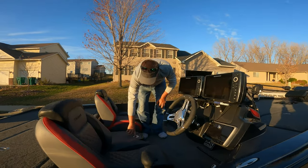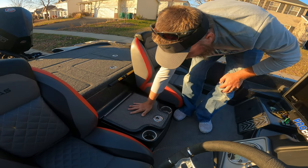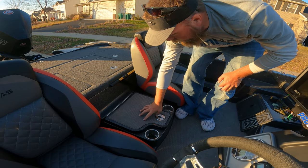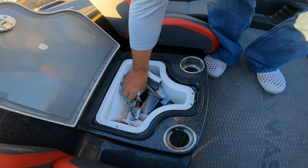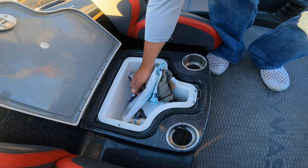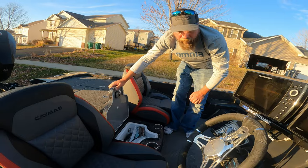This is a single console center storage with a slam latch. It's got turf on the top, so it's nice for getting up and down on the deck — you don't have to worry about stepping on seats. Inside I keep screen cleaner, miscellaneous stuff, extra chips, fuses, some snacks, ultra-extremo, just random things — wallets, keys, things like that.